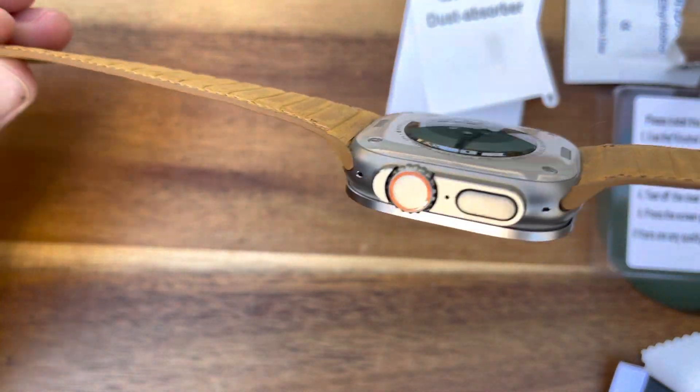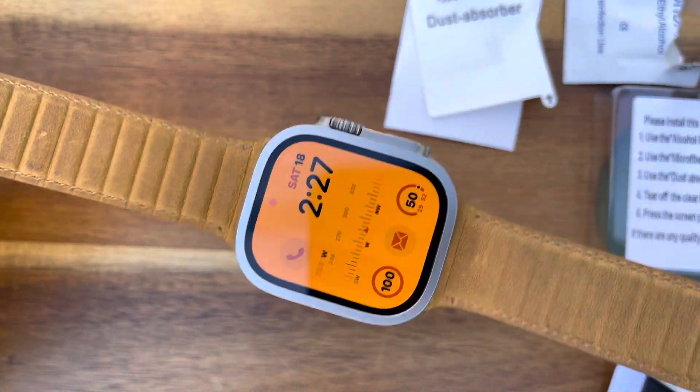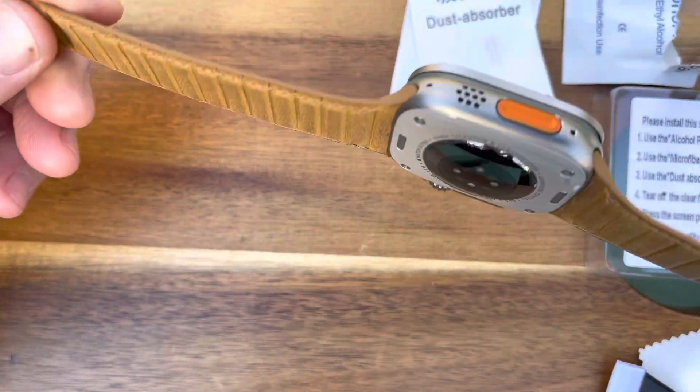Just wanted to show you guys — it's a decent match. I'll do a review later on the band, but yeah, that's it. All right, have a good day, see you guys.